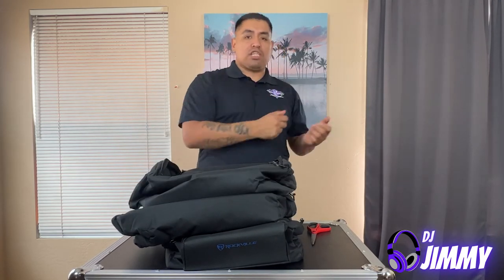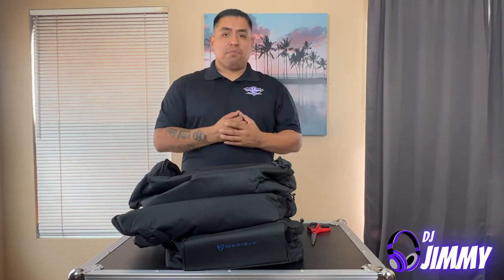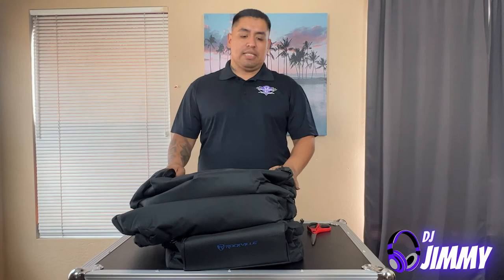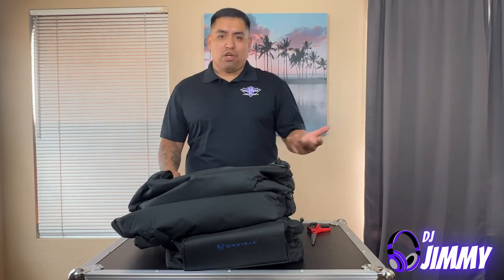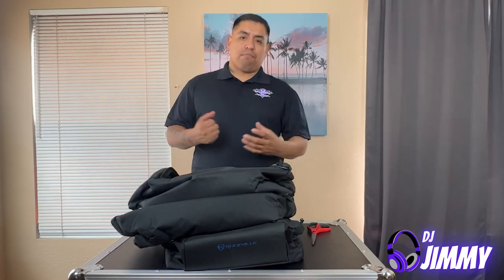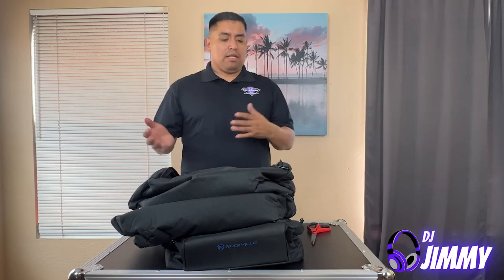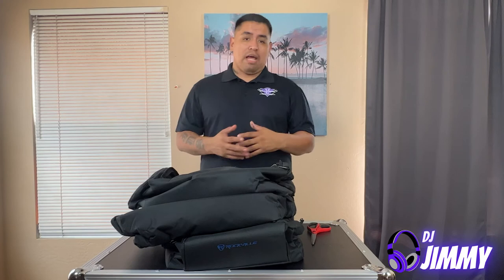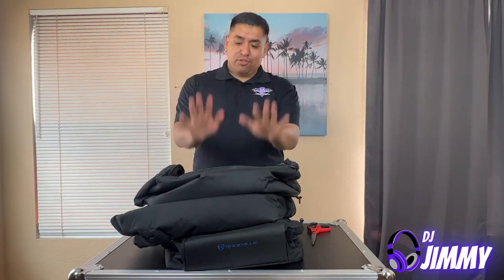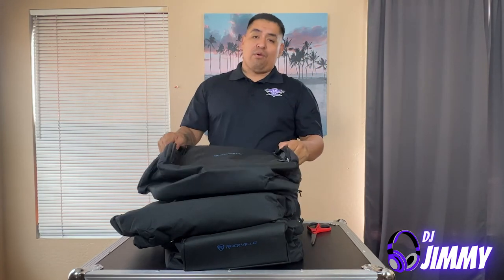I went with the bags because they're easier to transport in my vehicle. I have a Suburban and it's pretty big, but with truss and everything else I didn't want bulky hard cases. The cases have big wheels at the bottom which would be nice with a trailer, but since I have to lift everything myself the bags are the better choice.